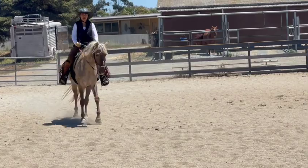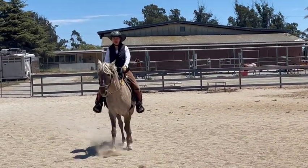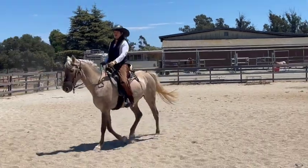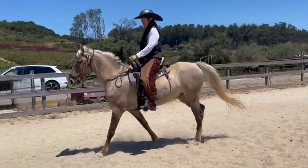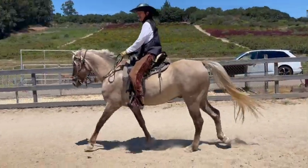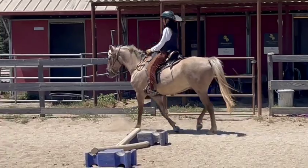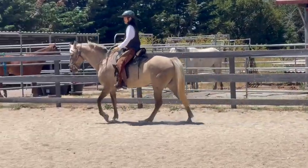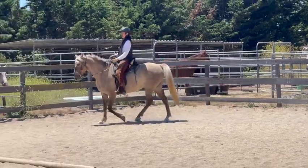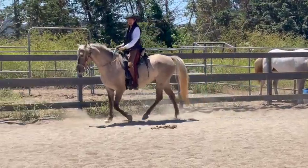Yeah, just don't have much leg on him, he doesn't need much. It's hard going from one horse to another like this. Don't use your knees or your thighs. Yeah, it's weird because he actually feels faster — it's because he has a shorter stride.